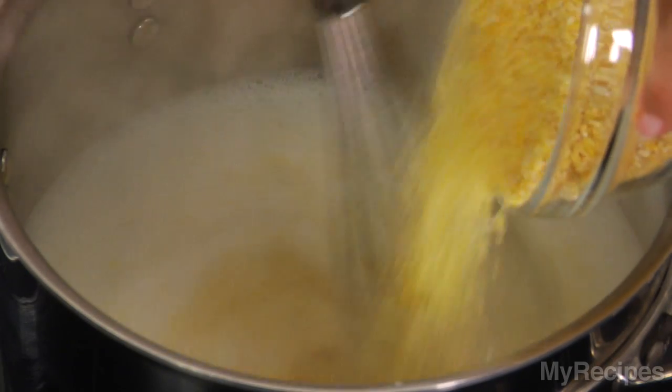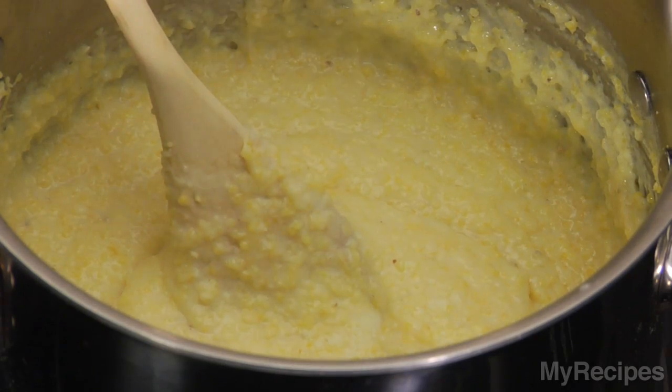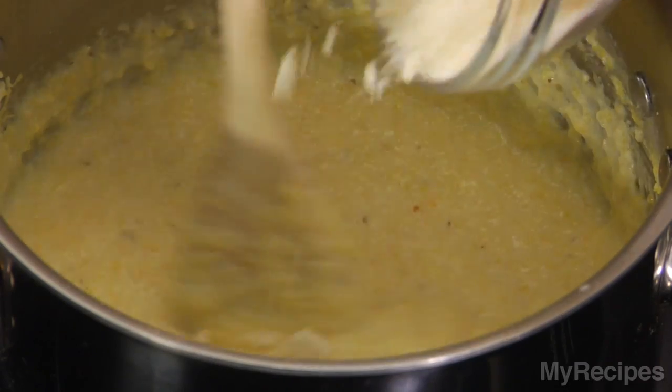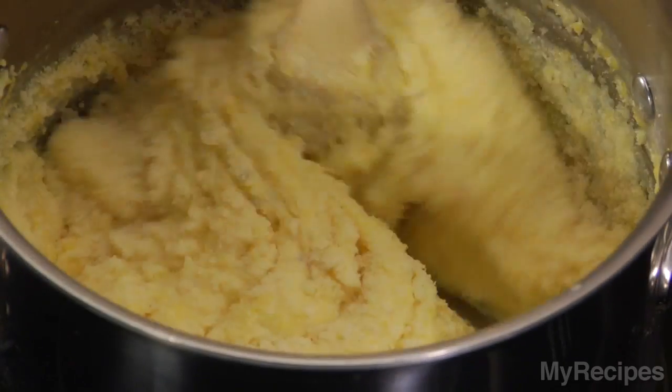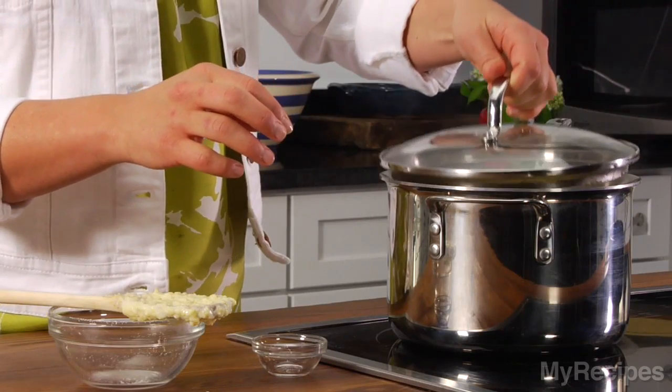Whisk constantly for about five minutes or until the polenta is creamy. When the polenta is creamy, stir in salt and parmesan cheese. Stir well to incorporate all of the parmesan, then cover and set aside.